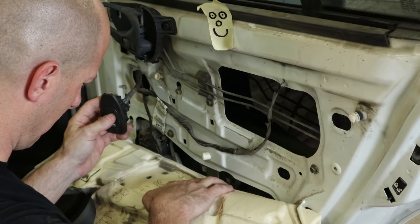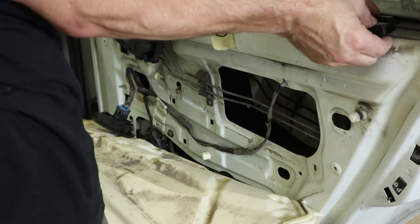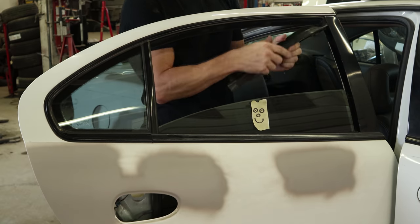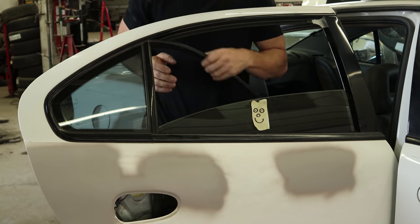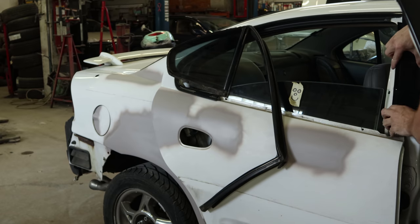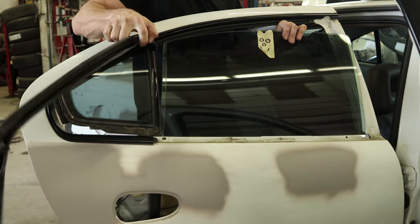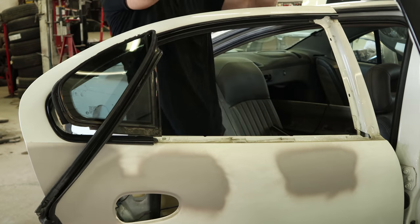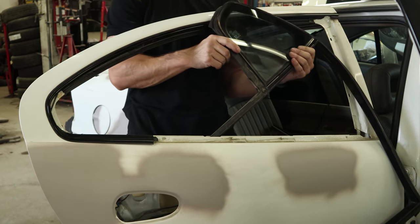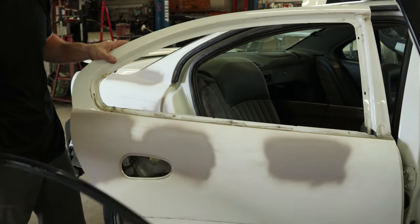Now we're going to take our doors apart — this is the right rear door. Lower the window down, unbolt it, pull the window sweep out. Now pull out the window channel and remove the rear glass — pop it off of there. Pull the belt molding off, holding it off the front. Slide the glass out and pull the other glass out. Now unbolt our upper trim, pop it off there. Our rear door is done.